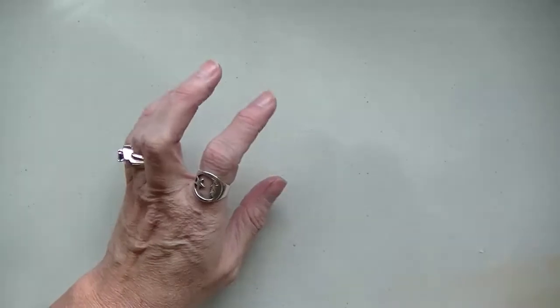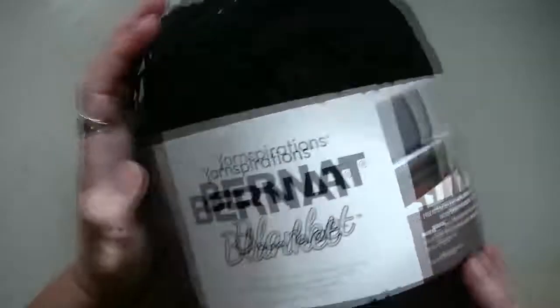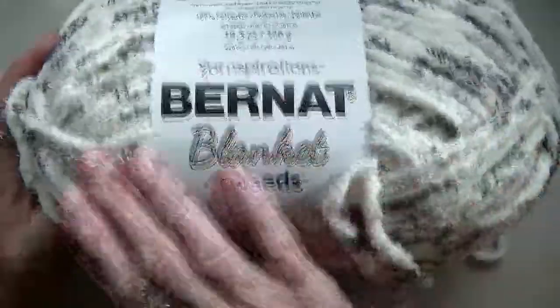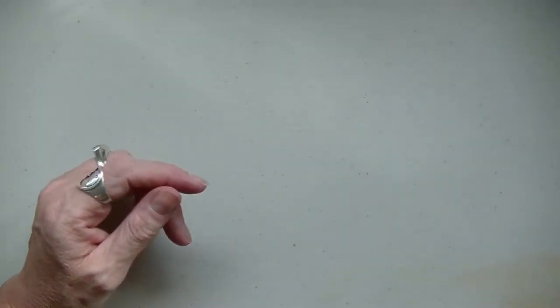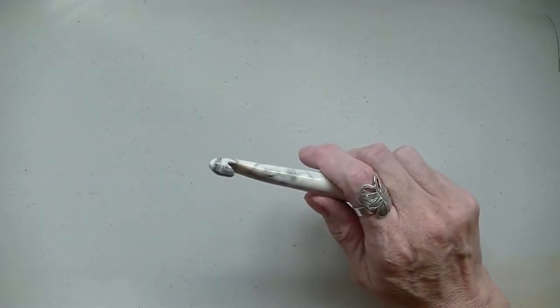I'm going to use the same yarn that I used for that, which is the Bernat Blanket in black, and the Bernat Tweed in ivory — ivory tweed. I'm going to use a 10mm hook. So let's get started.